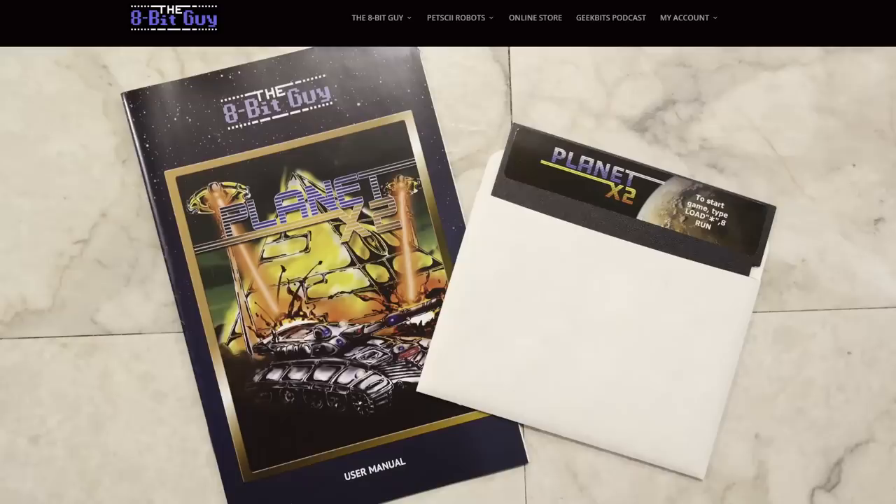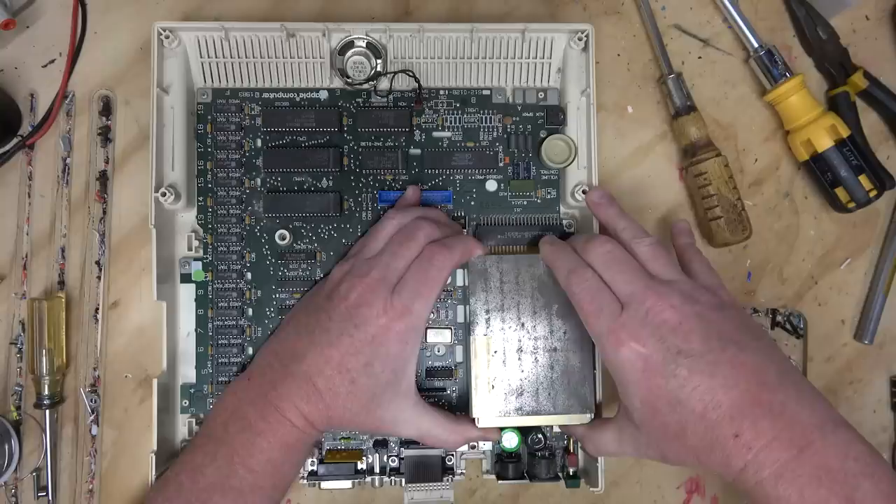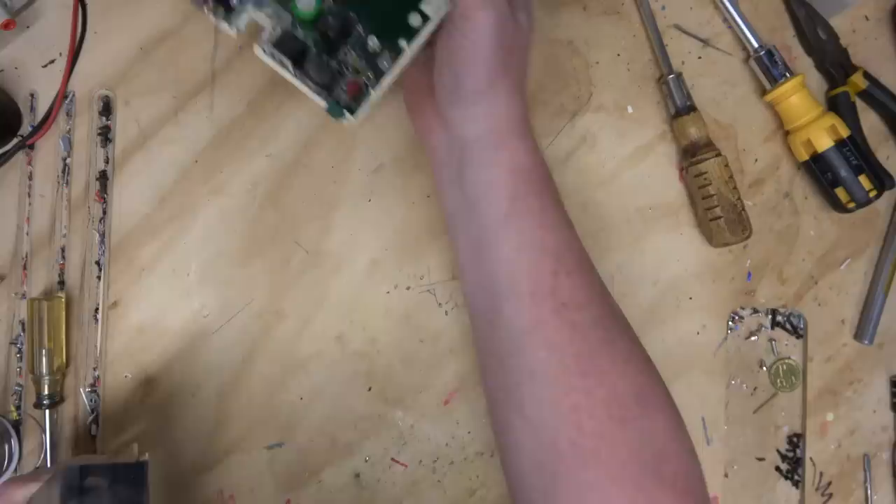It comes off like a cartridge. This must have been out in the country - there's always ladybugs in the country. It's a power supply, its own module. I wonder if that was for regional differences.